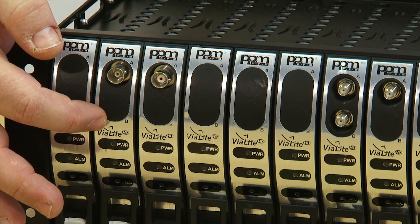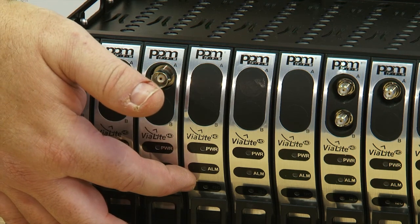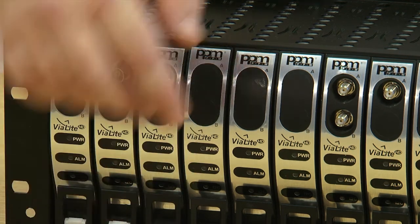There is a standard 3 LED interface on each module to show its status, and many of the modules are available with front panel test connectors.